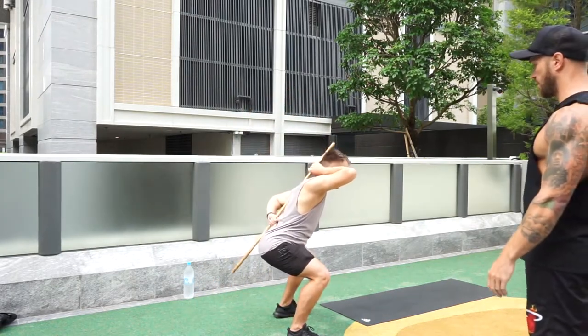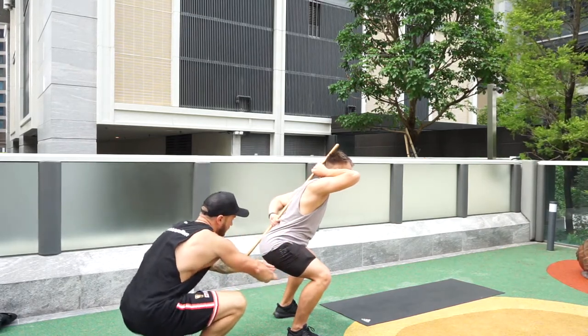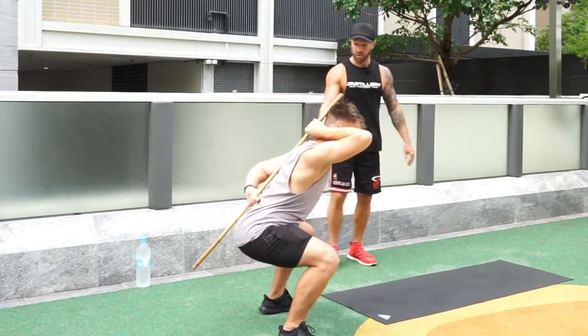Nice and slow — hold it at the bottom for two seconds. You're about four fingers off of 90 degrees. Come up. Now you might be able to get a little bit deeper with that chin tucked, and now you're pretty much bang on 90 degrees.